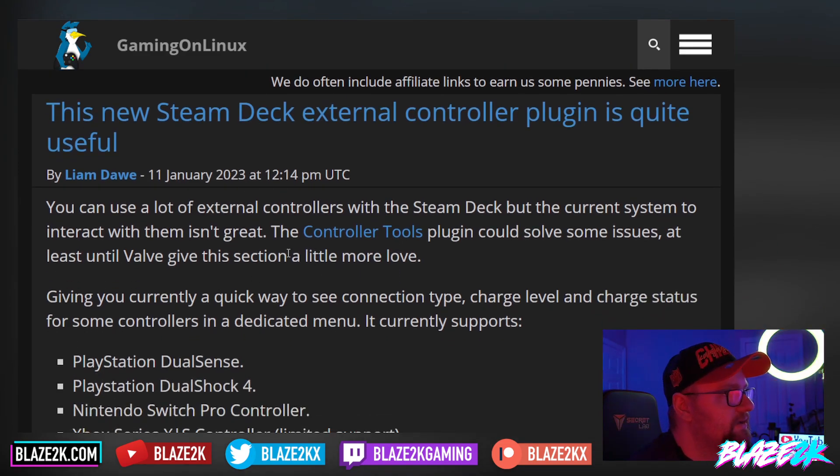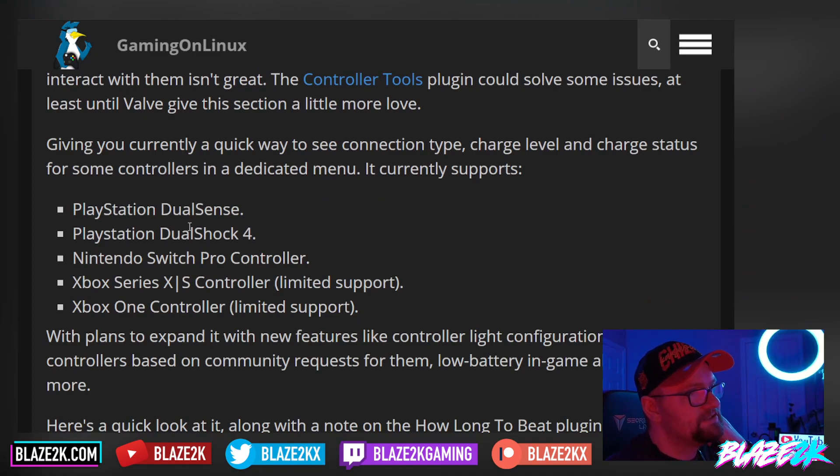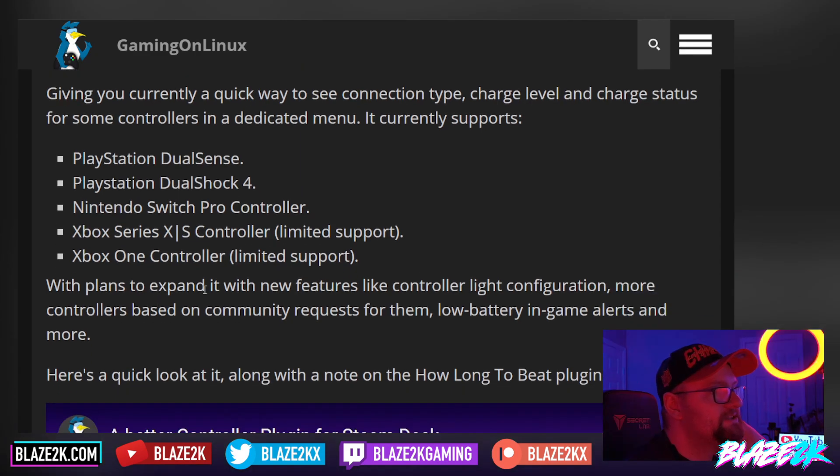The controller tools plugin for DekuLoader gives you a quick way to see the connection type, charge level, and charge status for some controllers in a dedicated menu. It currently supports PlayStation DualSense, DualShock 4, Nintendo Switch Pro controller, Xbox Series X and S controller with limited support, and the original Xbox One controller. Plans include expanding it with new features like controller light configuration, more controllers based on community requests, and low battery in-game alerts — so when your controller is about to die, you'll get an alert on your Steam Deck.